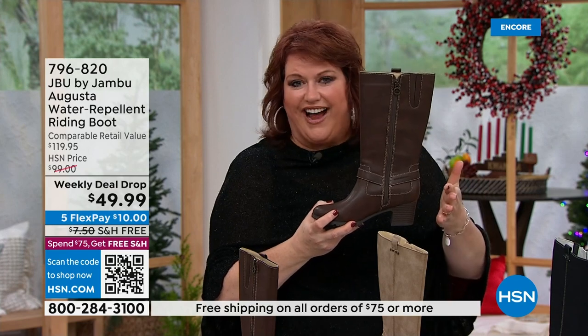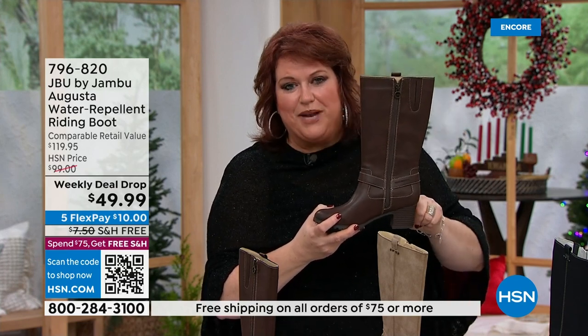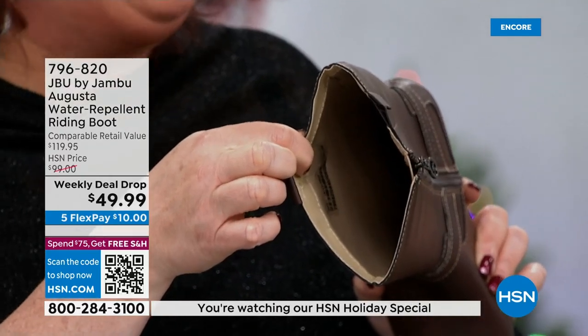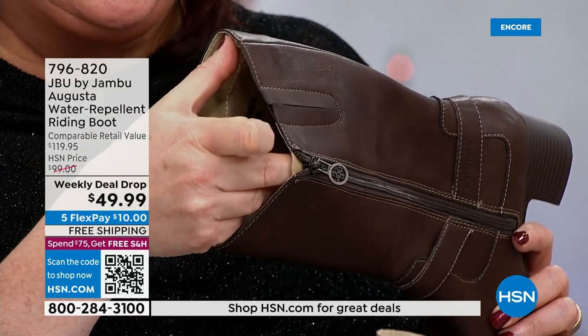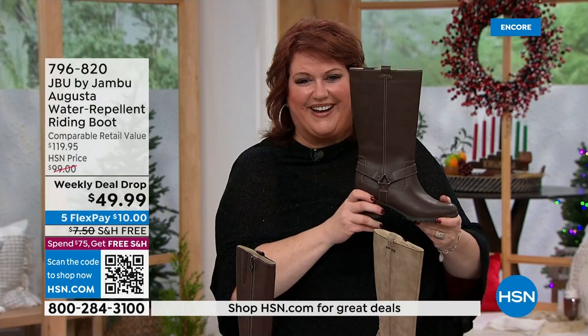The whole overall style — not even the two and a quarter on the heel — the shaft is gonna be 11 and a quarter, and the opening, which everybody likes to hear, is about 14 and three quarters. So you've got all that room and even elastic goring. If you need just a little extra room in the top, great zipper, and take a look at the buckle detail.